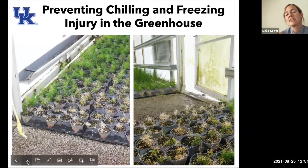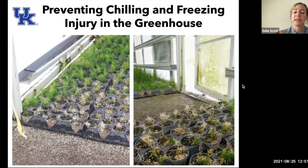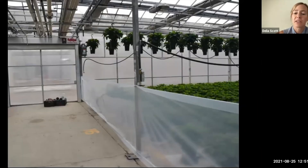To prevent chilling and freezing injury in the greenhouse, even with plants situated near the door, you can put up some kind of barrier. A relatively inexpensive piece of plastic at the entrance to the door helps to block that cold rush of air from coming in.